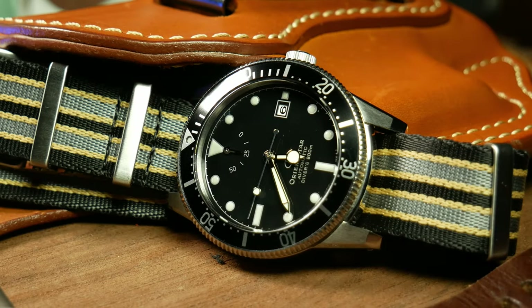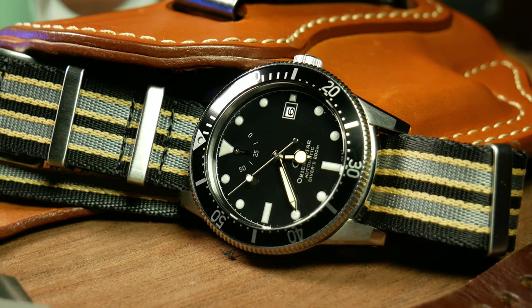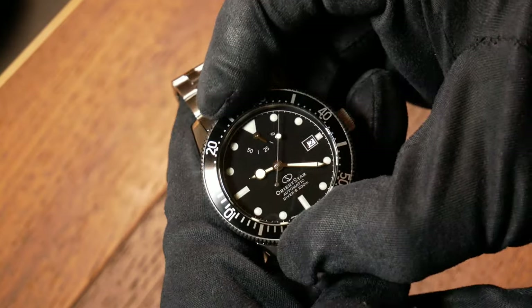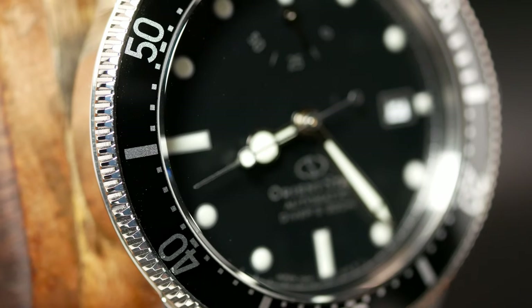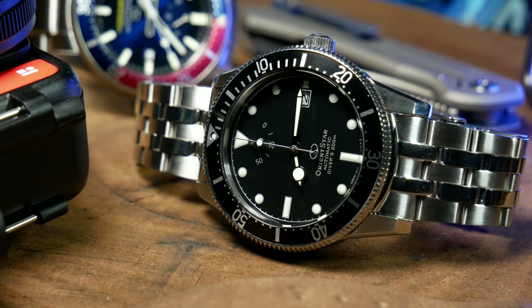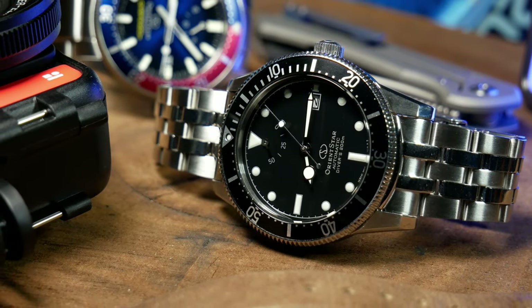As for the bezel, it is a bit stiff, yet it's still one of the best actions I've seen come from Orient. 120 click, unidirectional — all the usual here. The action is a little muted compared to some other brands, but the audible and tactile clicks still come through clearly. The black bezel insert is anodized aluminum, making it more durable than a regular aluminum insert. With an eye towards that retro styling, it's a great choice — fitting with a little bit of a modern twist. Yet if you're looking at it with modern eyes, not so much, as at this price point, ceramic is more the bezel of choice.